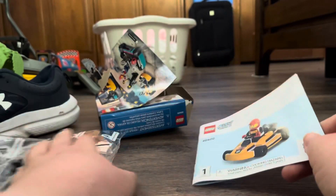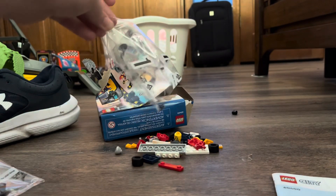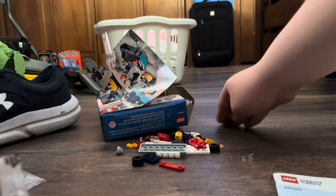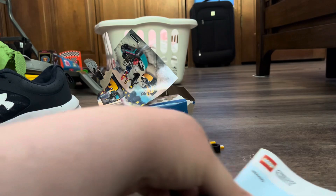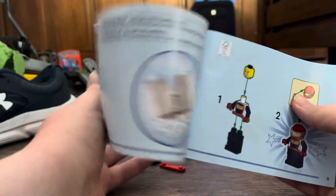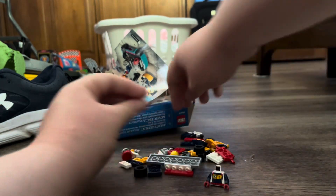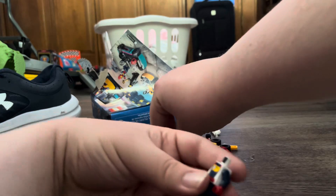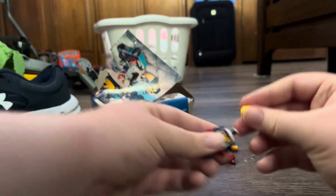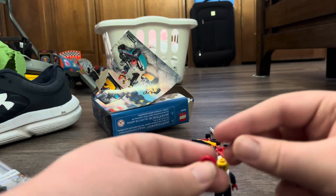Alright, I'm gonna start off with bag one, and here is the instruction manual. First off I'm gonna put the figure together. So we got the torso, we got the pants, and of course we got the LEGO minifigure head right here. And of course we got the helmet right here with the smoke visor.